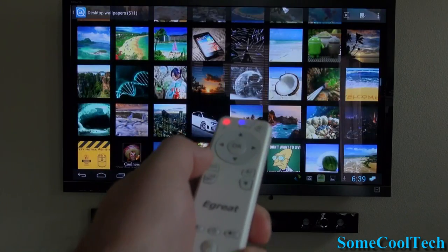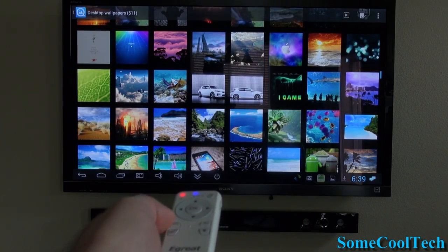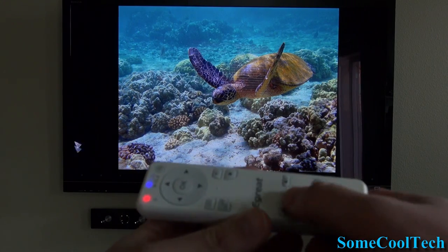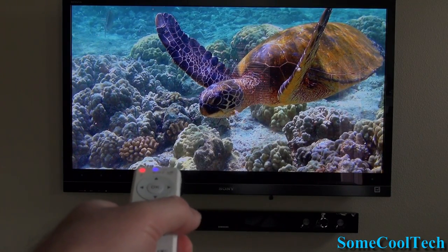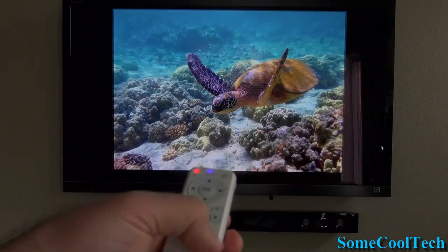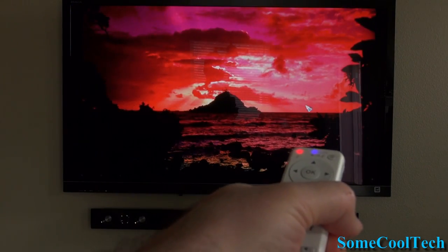Here I wanted to show what it would be like to do a photo slideshow with this remote — it's really easy to use. Just pick a picture, and you can hit the joystick buttons to zoom in on the picture, and then you can use the motion sensor again to move around on that zoomed-in picture. Also, dragging from one picture to the next works great with this remote.